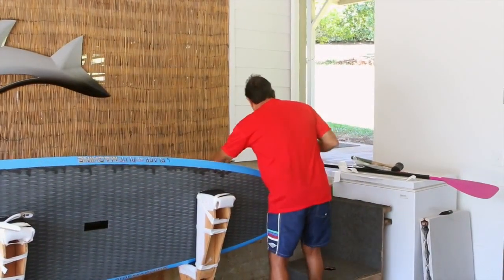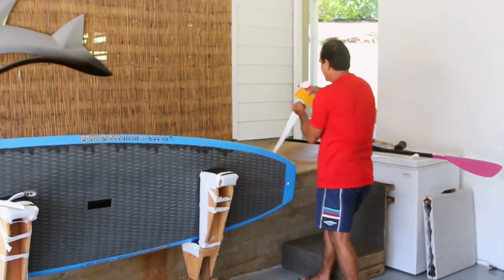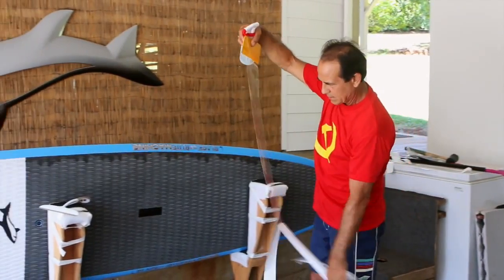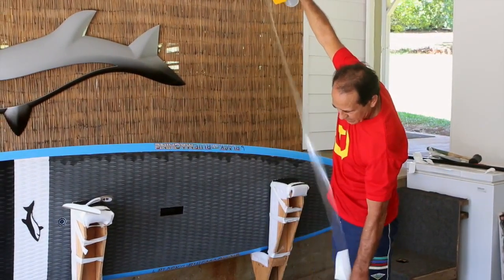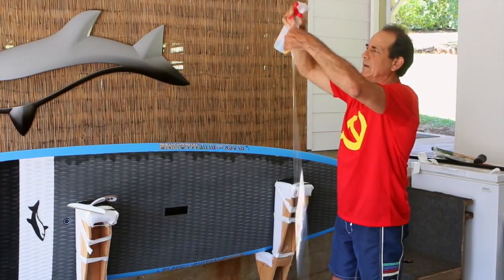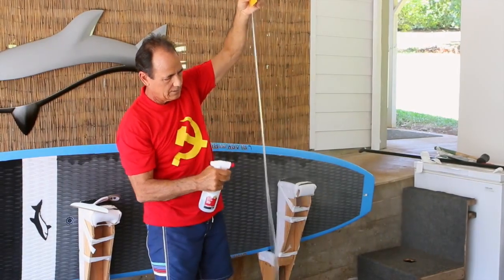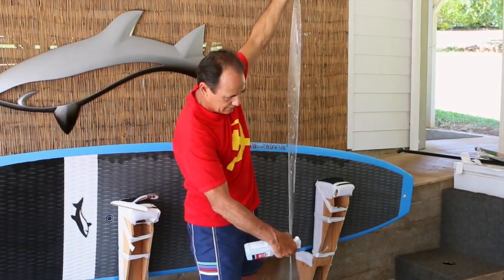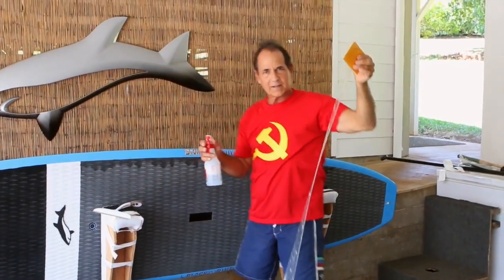It kind of helps if you have another person helping you, but it's not necessary — I can do this by myself. I've got the piece here, and I peel this off as much as I can. Then you spray the soap onto this tape also — I'm spraying it on the sticky side. Some people might think, well, how does it stick? I can't explain it, but it does.